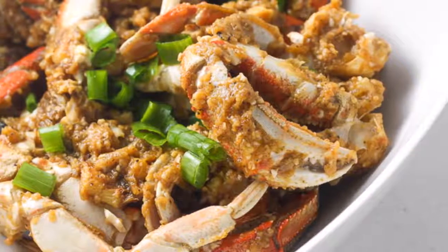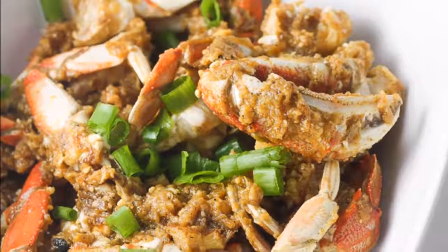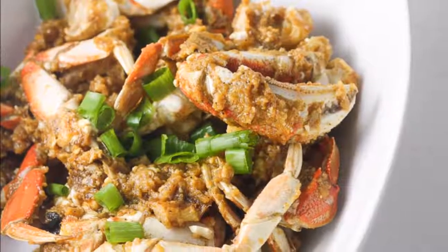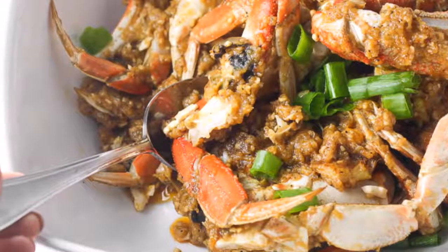Stir and observe the consistency of the sauce after each tablespoon. Make sure that the sauce is getting thicker and the cornstarch starts to stick to the surface of the crab. Once the mixture sticks to the crab shells, turn the heat down to low.